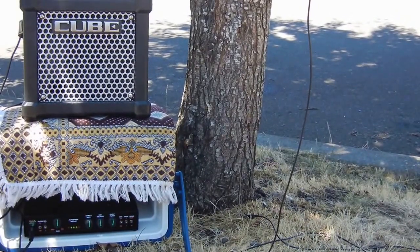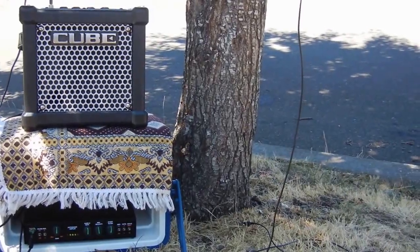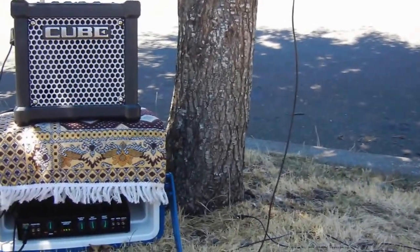The first time the tree ever sang, so it has to get used to it. But hopefully, with further practice, it will sound better.